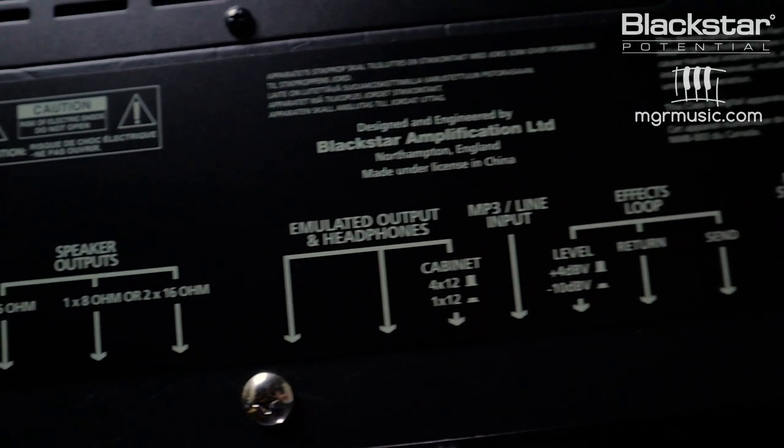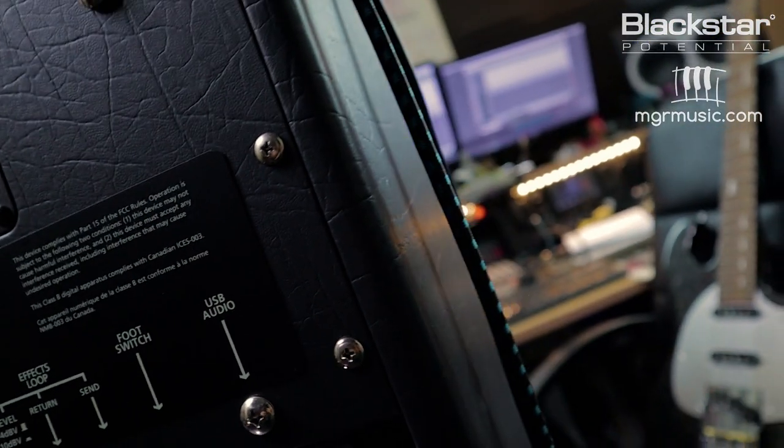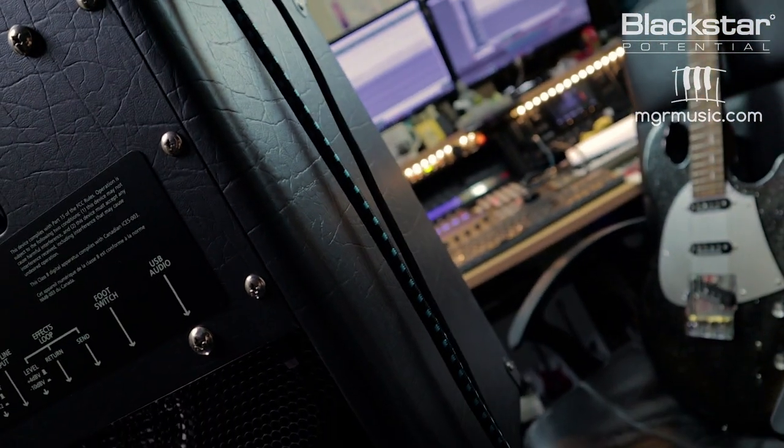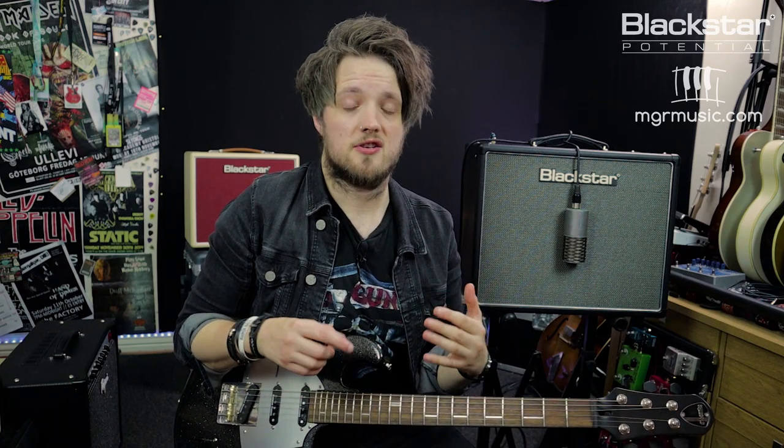To show you guys how these features work and how they benefit you, I've already prepared a bass and a drum track. I'm going to go through each of the features of this amp and record the same riff for each different feature, so you can see how each one sounds and maybe you guys can pick which one will benefit you the most.